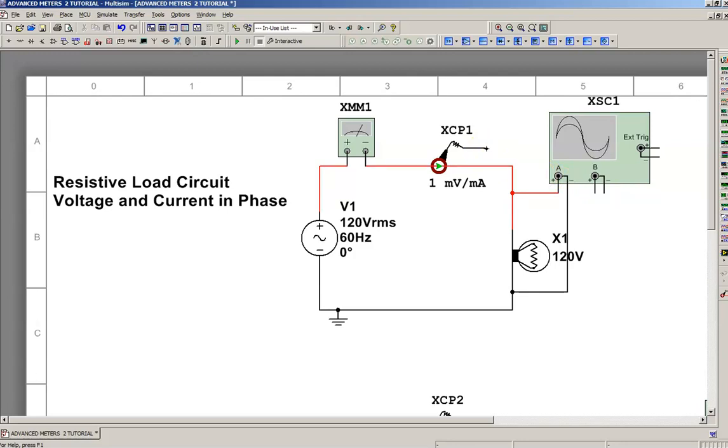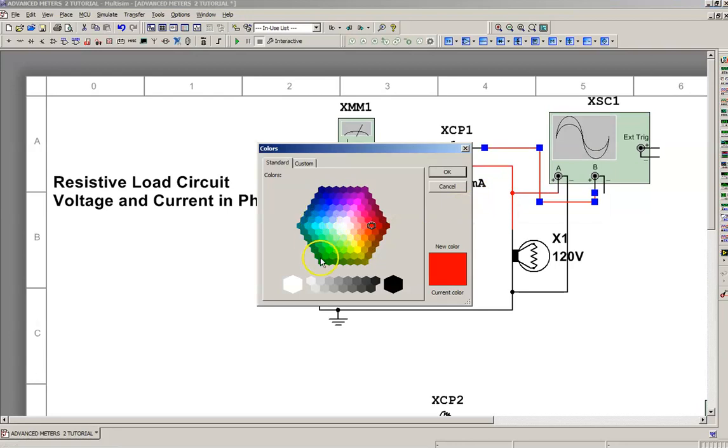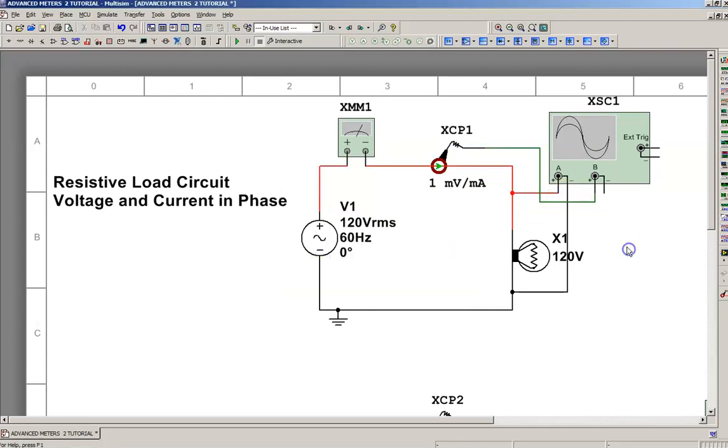I'm going to take this wire from the probe and attach it to channel B+. I'm going to change the color of it so I can identify the trace easily — I made it green. I'm going to take the negative from channel B and connect it to the same negative lead of channel A, my common point.